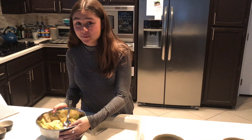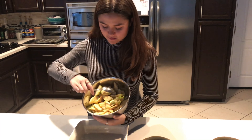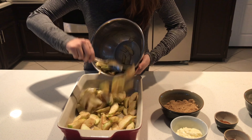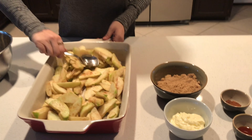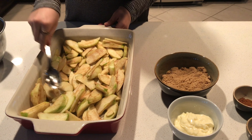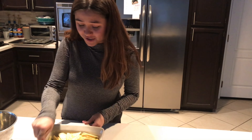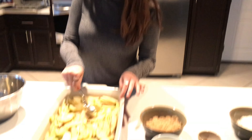Our next step is putting our apples into our baking pan. You're gonna want to make sure that you put them in evenly and that they're evenly distributed. A mistake a lot of people make is they don't evenly distribute them, and then the apples cook unevenly, which is not great. So make sure there are no clear spots.